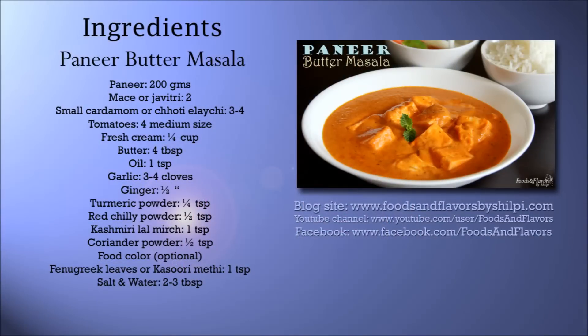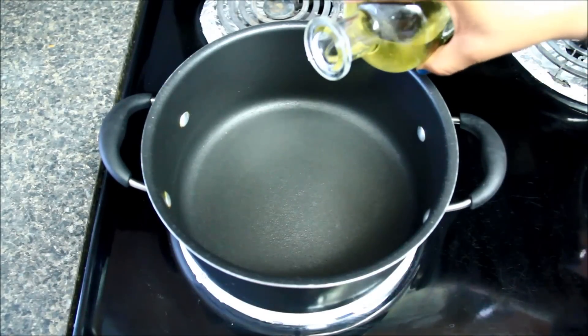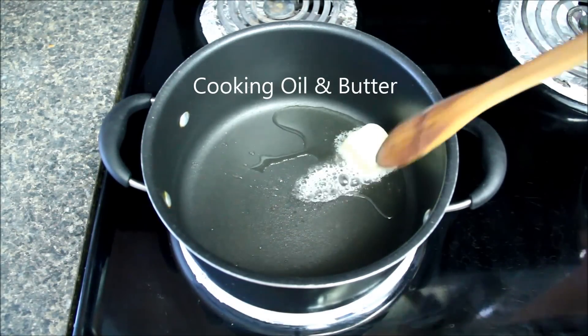You can also see the detailed recipe, tips and tricks on my blog www.foodsandflavorsbyshilpi.com. To make paneer butter masala, I have already heated the pan at medium-low heat and now I'll add some oil and butter. Here I'm using unsalted butter.